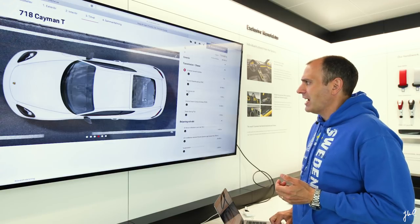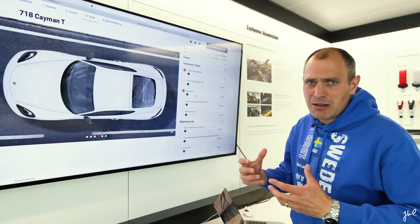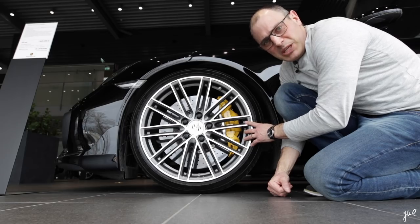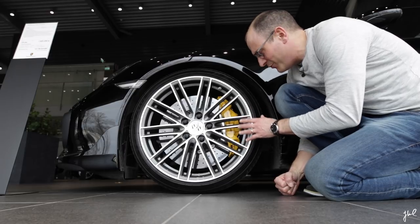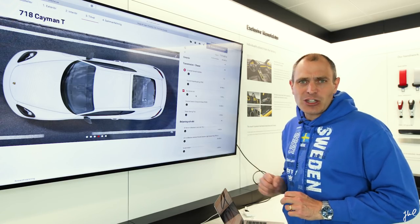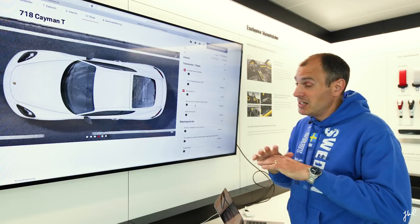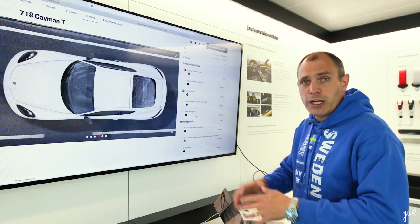Then there's the fuel tank — I added it, but I'm still not sure if I should just bring extra fuel canisters to track days instead. The PCCB ceramic brakes: I'd save only 2.5 kilos and get yellow calipers, but it costs about 8,000 euros — quite expensive per kilo. And I've never had any complaints about the brakes when I drove the Boxster on the racetrack. The power steering plus is something you can add after you've bought the car anyway.